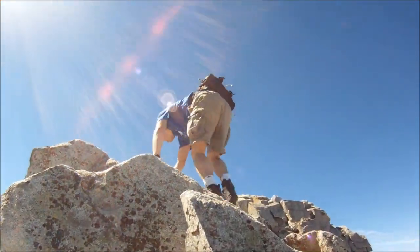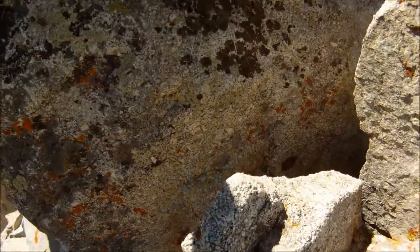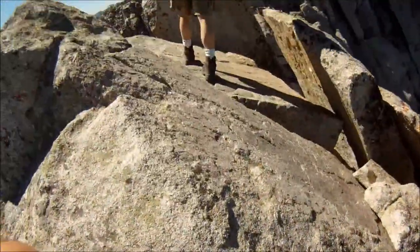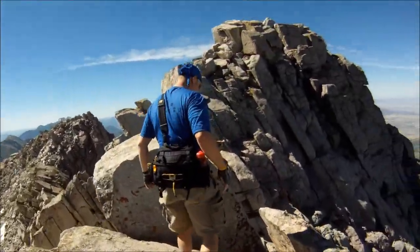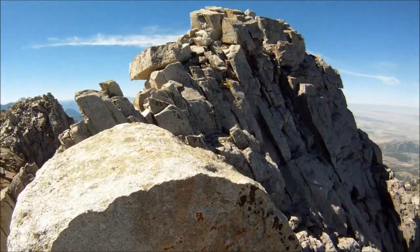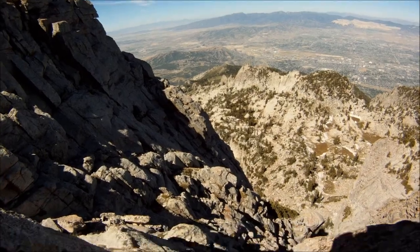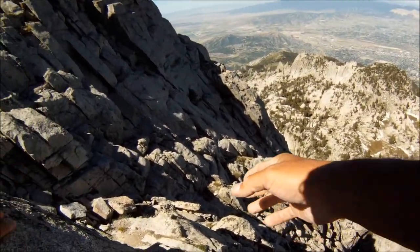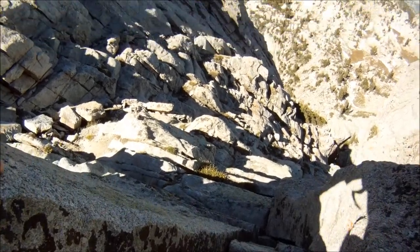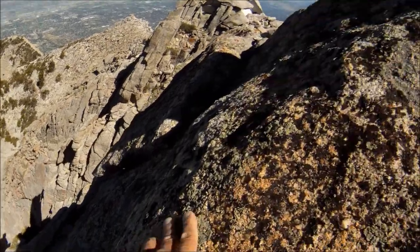Just maintain your three points, you should be good, man. If you want me to lead down this — because it goes phew. But it's just nice footing. Just watch my footing. I'll step because I can get beneath you and tell you where to step. Some friction, hold it. You're good.